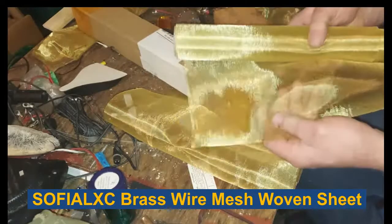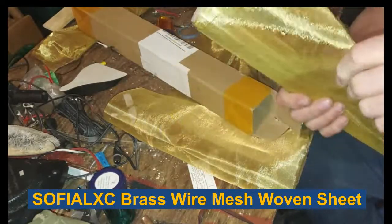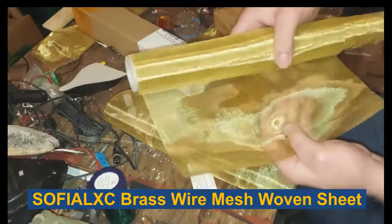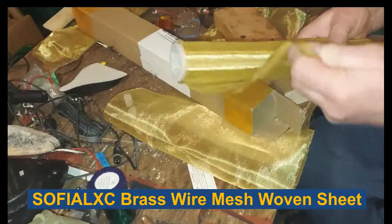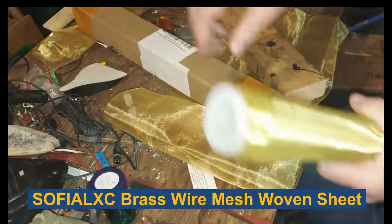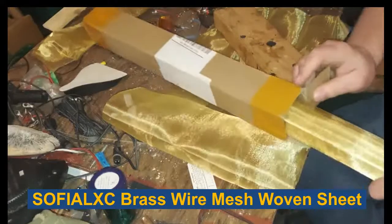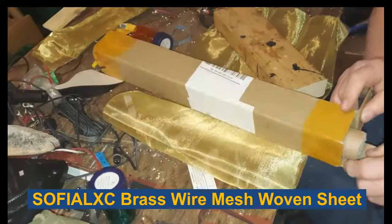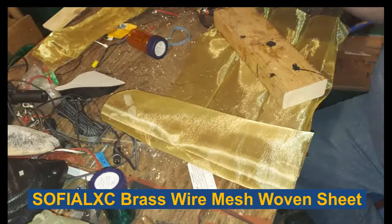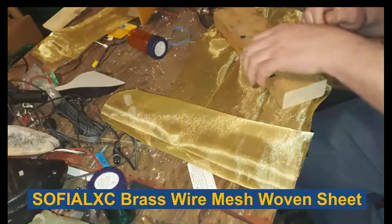You can see this is a very fine mesh. It comes in strips - I think 24 inches long by 16 inches wide. It's just wide enough to be able to do what I'm doing.